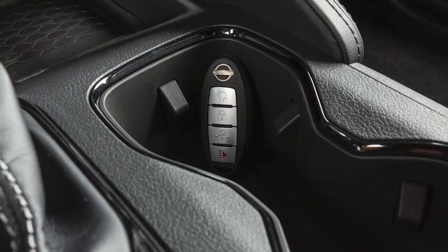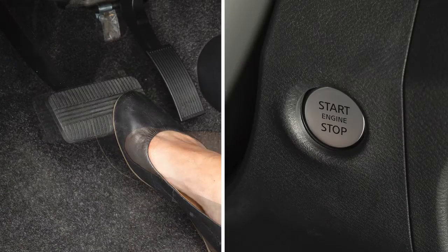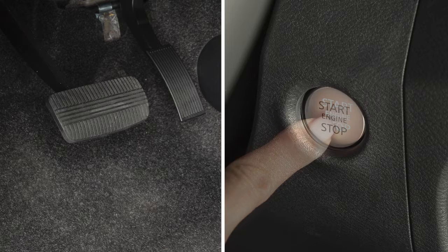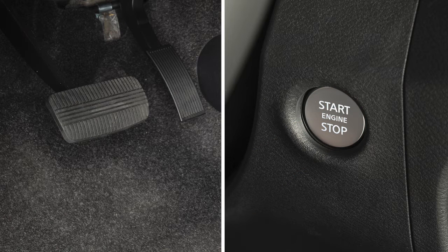To start the engine, you must have your intelligent key with you. Apply the brake pedal and then push the ignition switch. If you do not apply the brake pedal when pushing the ignition switch, the engine will not start and the vehicle will switch to ACC mode.